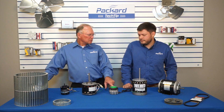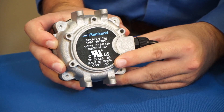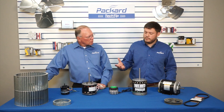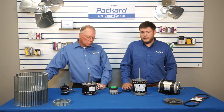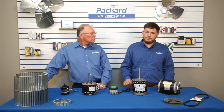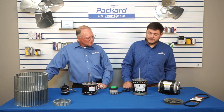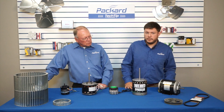This next motor is a little different — it's an EC as opposed to a PSC or shaded pole, but again this is still an air over motor. These will typically see a hubless fan blade, and again that moves air across the motor to dissipate heat, and heat is always bad for motors. This other EC is going to see a blower wheel — again, an air over motor.